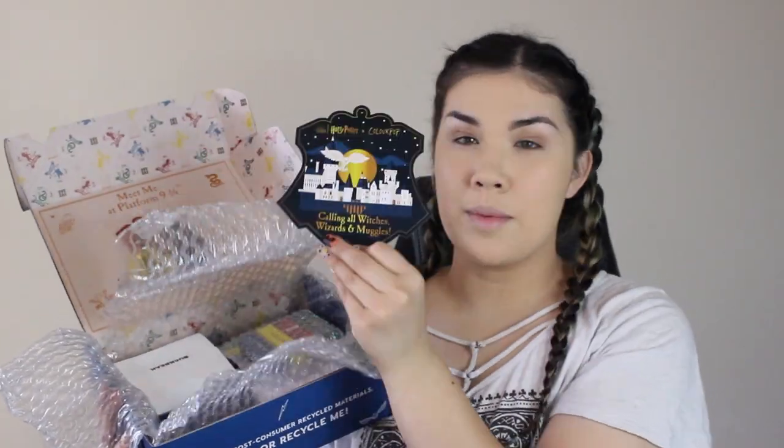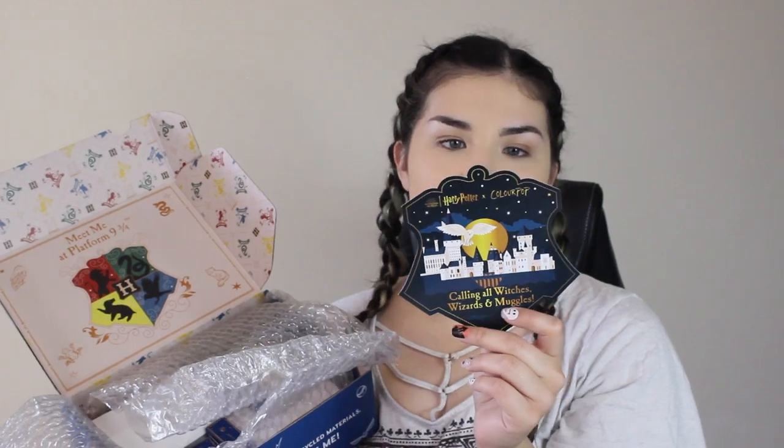So this is the box — it did come in a regular cardboard box, and then this Harry Potter box was inside. I'm literally keeping this box forever. When you open up all the bubble wrap, it comes with a little card that gives you all the details. It says: 'Calling all witches, wizards, and muggles — the Harry Potter collection. Discover the magic with our latest collection of spellbinding shades.' It gives you a breakdown of everything.